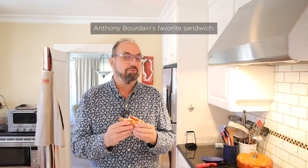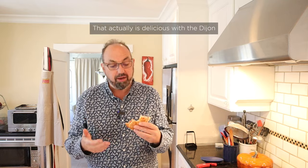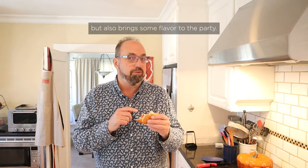Let's give Anthony Bourdain's favorite sandwich, plussed up with a little Calabrian chili paste, a go. That actually is delicious with the Dijon, and the meat, and the cheese. Gives a nice spicy kick, but also brings some flavor to the party.